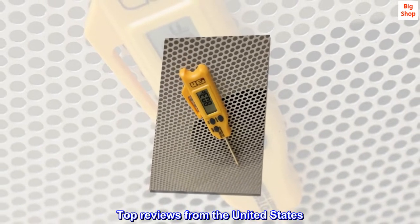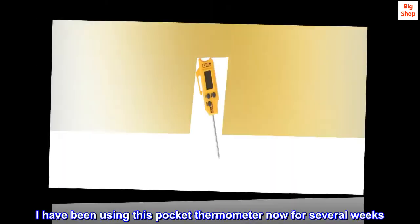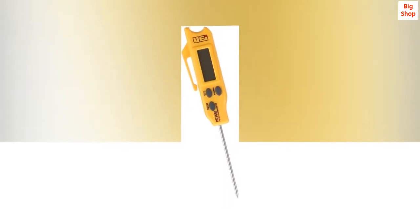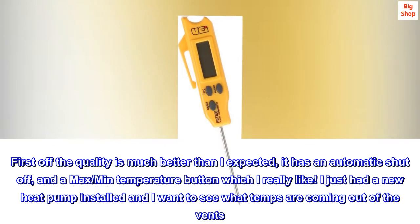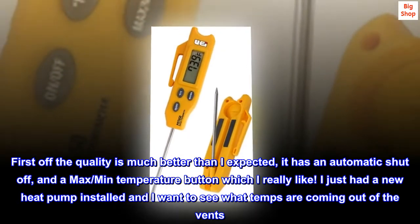Top reviews from the United States. Better than expected. I have been using this pocket thermometer now for several weeks. First off, the quality is much better than I expected. It has an automatic shut off and a max/min temperature button, which I really like.